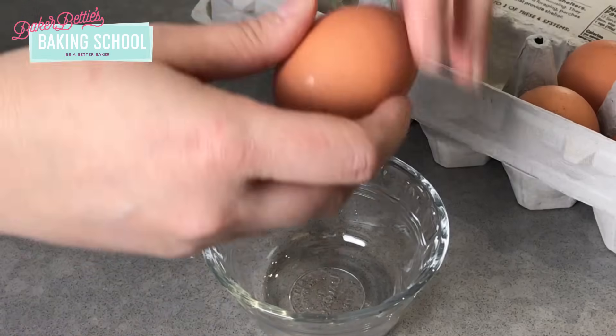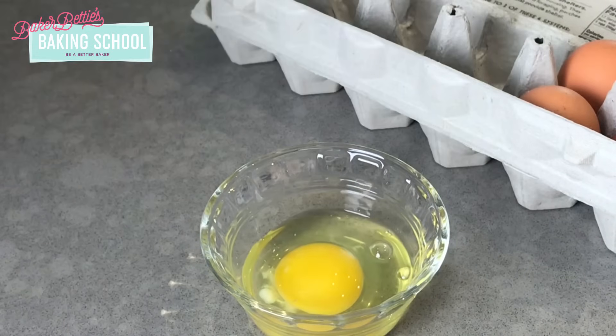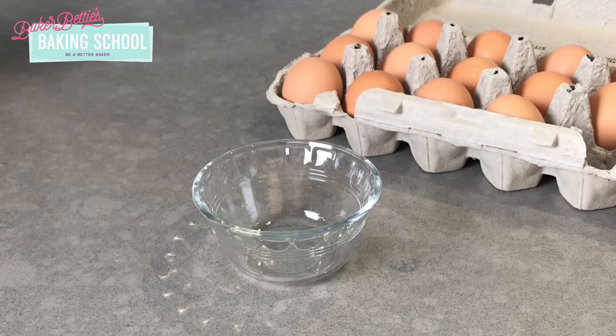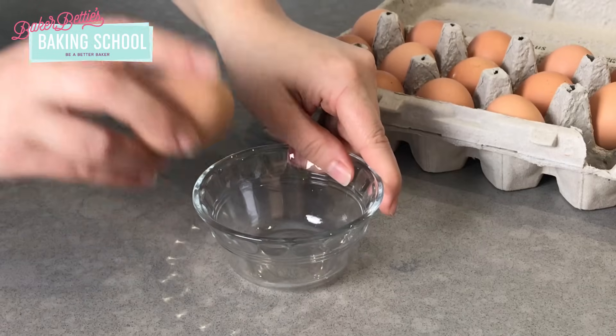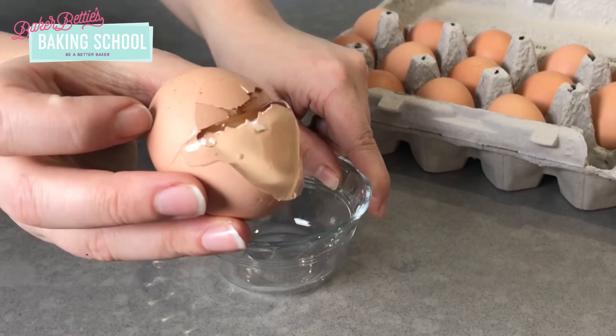The best way to crack an egg is on a flat surface like your countertop, which will give you a nice clean break. You never want to crack your egg on the edge of a bowl, as that is going to push shards of the egg shell right up into the egg.